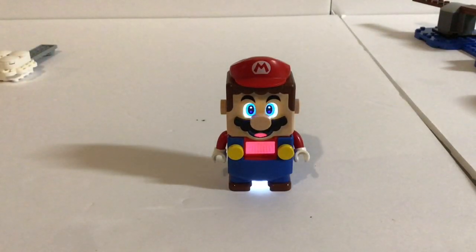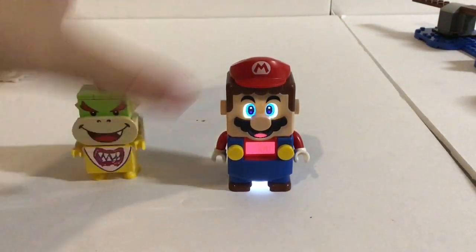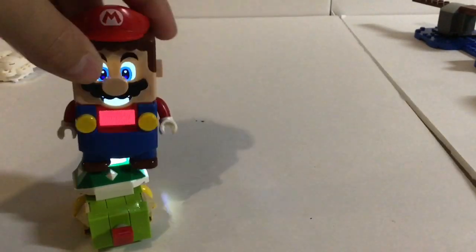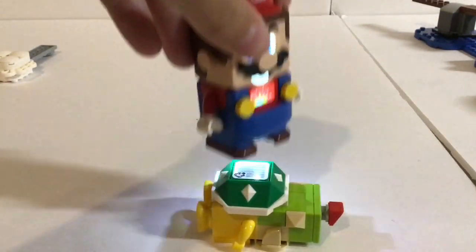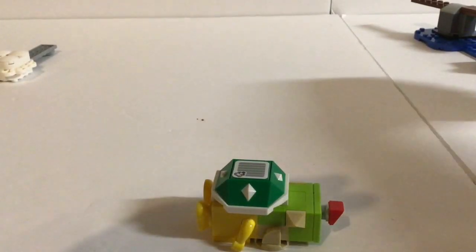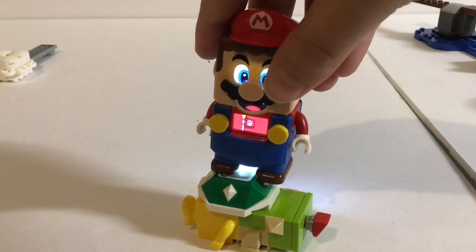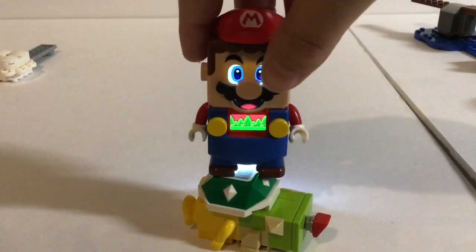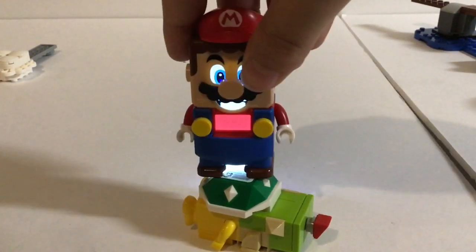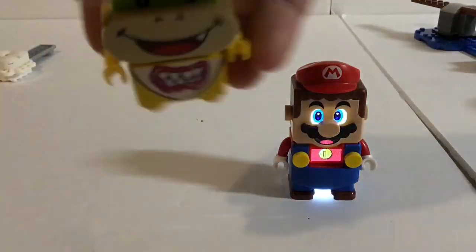Another interactive piece is Bowser Jr. So actually in the set, you would have to knock him down, and then you stomp on him five times and you get the kill. The only way to restart this is — okay, I just had to restart. This is what happens when you finish the level also — it gives you a little flag and shows you how many coins you got. You have to jump on him five times. There we go, we got some coins. I think you get ten coins from Bowser Jr.